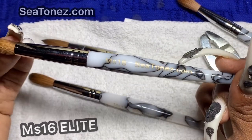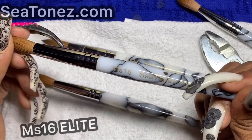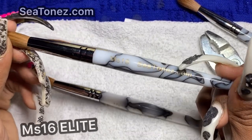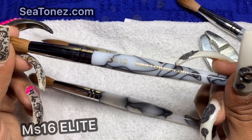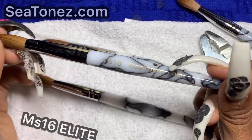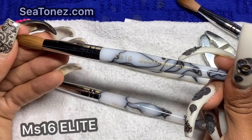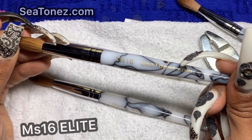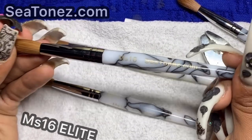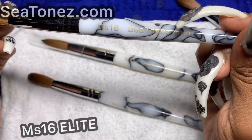For years and years of my career, I used a 16 brush. A 16 always got the job done no matter how big or small the set was — the length, the designs, the artwork — this number 16 brush always gets the job done. It's for the professional nail tech, the seasoned nail tech, the nail tech who wants to speed up. It's not too big, not too small, and you can pick up a tiny bead or the perfect bead for a one-ball method.